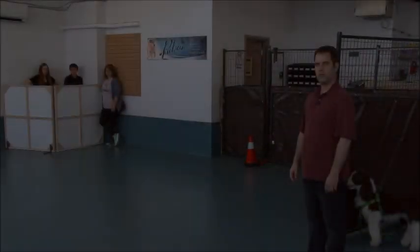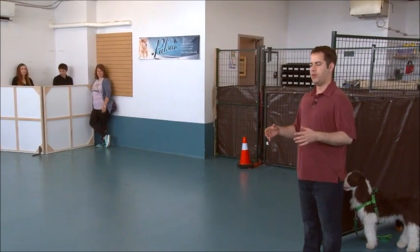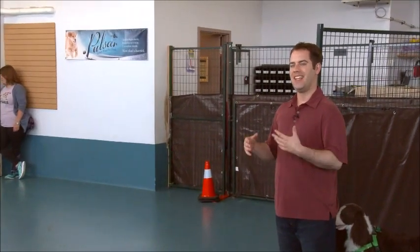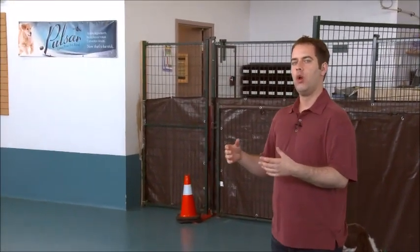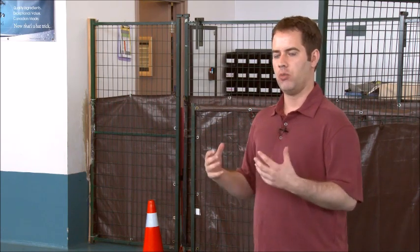Our students have had a chance to practice with an inanimate object — just me holding a box of cookies — getting their timing ready. So now we're going to prep them again with a stuffed dog. We are building our handler's confidence so that they feel confident when handling their reactive dog. We don't want to start throwing real dogs in front of them — we want to build up to that until they have good timing.